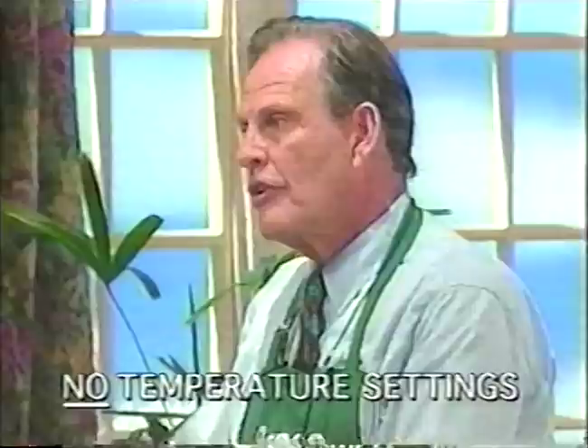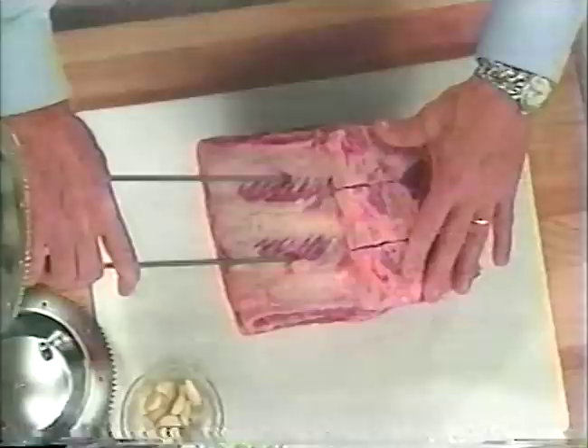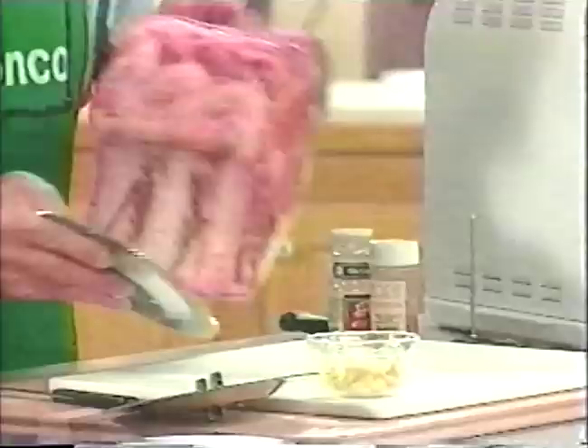No temperature settings. You just put the food in, set the timer, and you're getting it. It'll do up to an eight-pound standing rib roast. All I'm going to do is take the spit rod and just stick it in like so. It's as simple as this. Perfect.